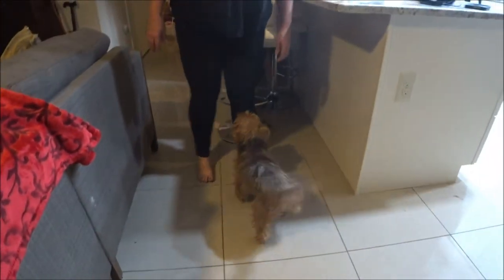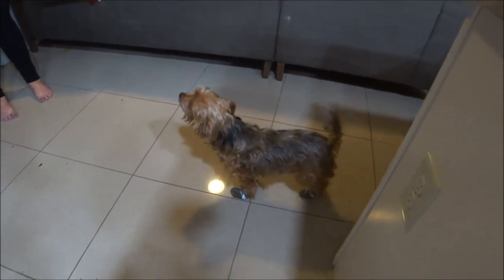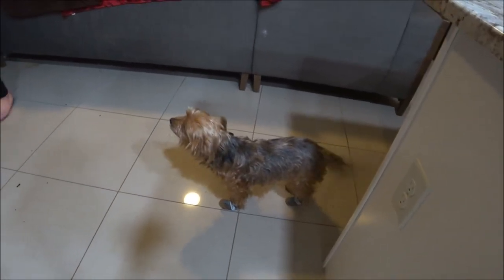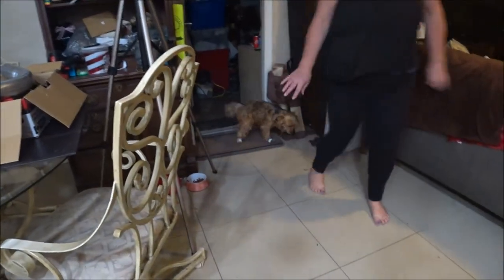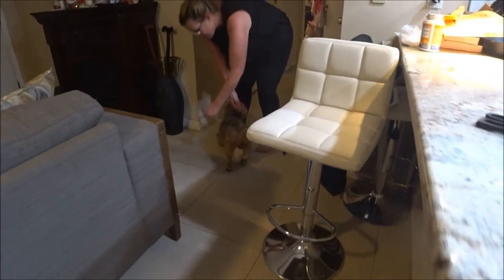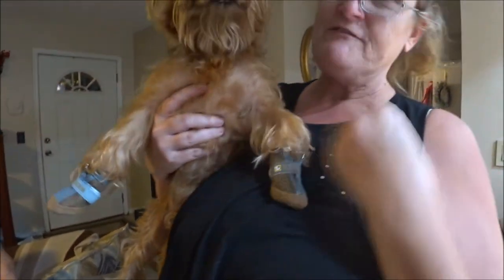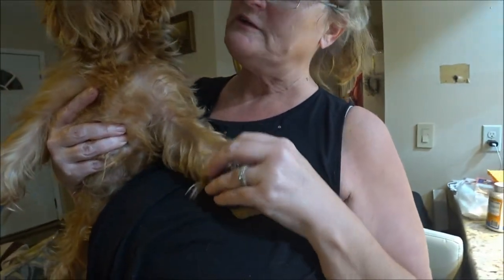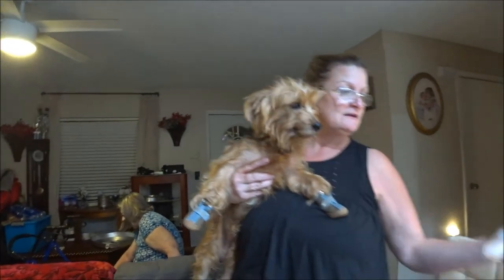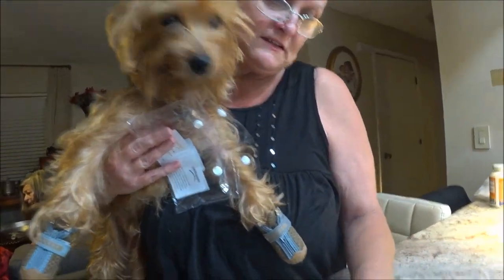That's too freaking funny! He's getting better, getting used to them. The more you do it the better you'll be. Come on, let's go for a walk — he ran pretty good! All right, I won't torture you anymore, poor Bruno. It takes some time but the more you use them the better. I'll get him another size because I think these are a little small.